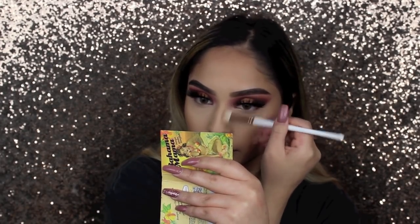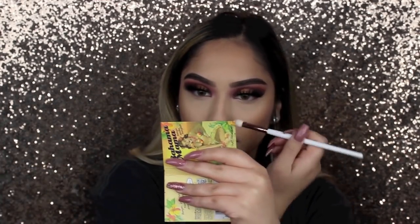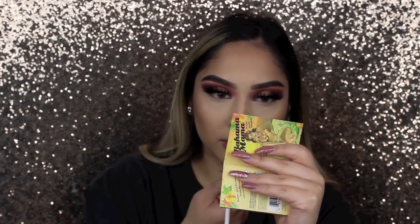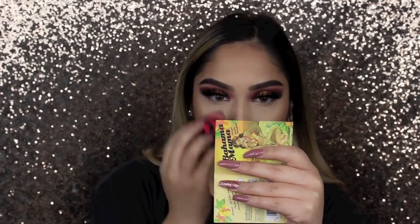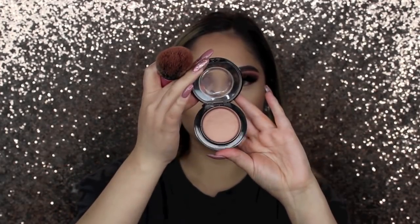I'm going to slightly contour my nose — I'm not very good at this so I'm just adding a little bit of shadow, nothing crazy. I haven't mastered it yet and I haven't really practiced either, but once I do I'll let you know. I'm blending it out with my sponge as well.